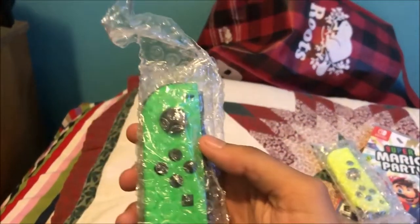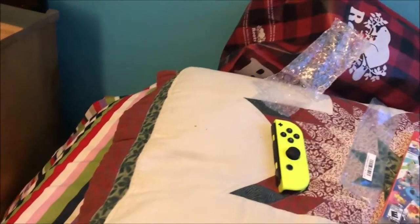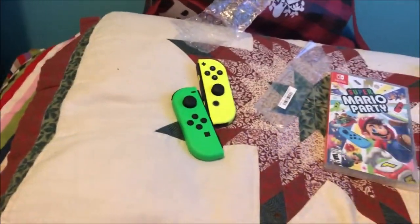Very nice. Here's the back side, same as before. Now we have the Joy-Cons — here's the green one and here's the yellow one. Mind the background noise, it's just my family. Here's the green one — let me take it out to see it better. This is the yellow one, like ARMS. I like this one; it looks better in person. And here's the green one, which is also good — the Splatoon color base.